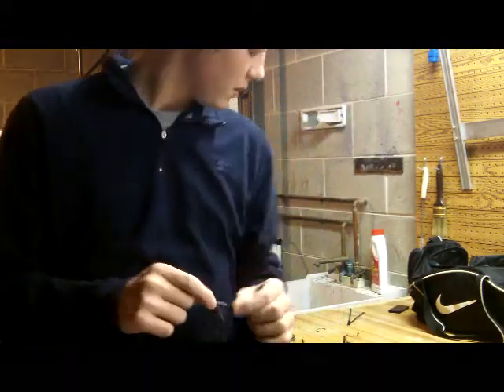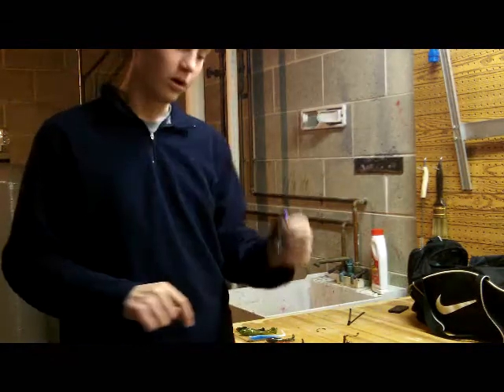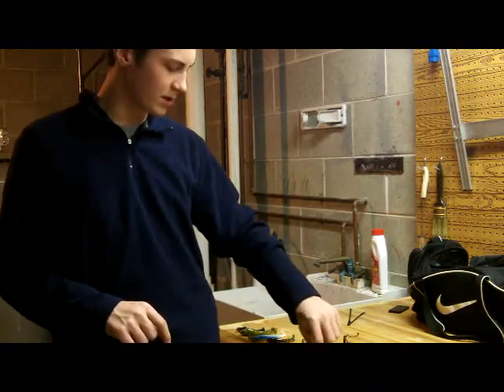But again, with the pretty much bulletproof paint, this jig head will literally break before the paint will chip. Great paint — all custom painted, hand painted stuff.